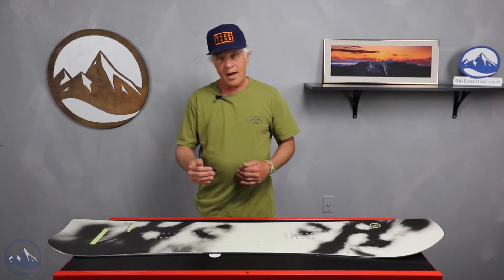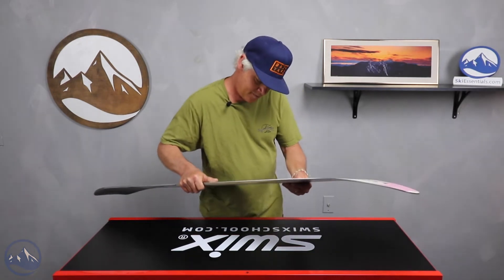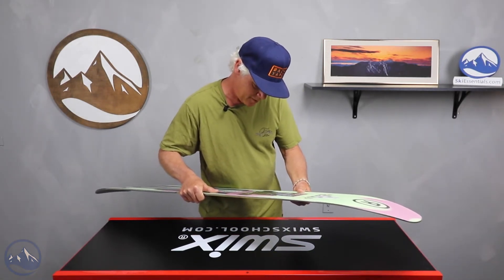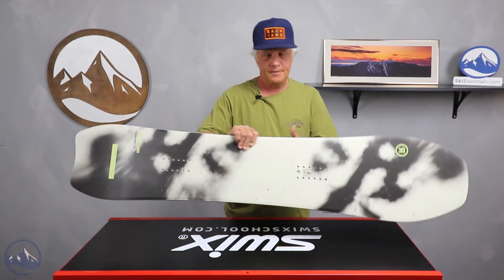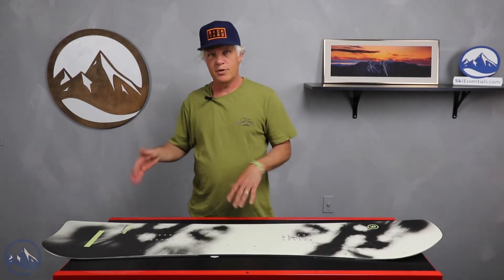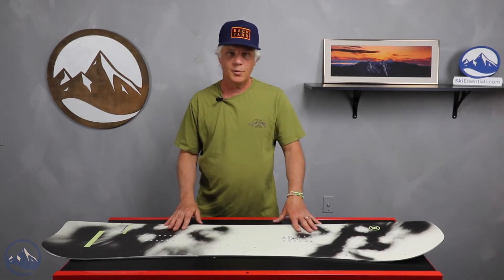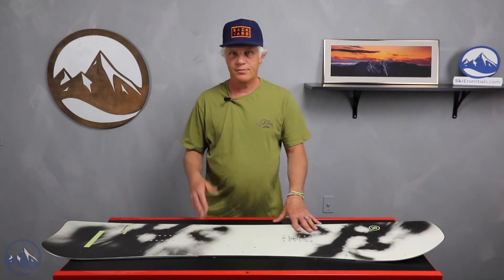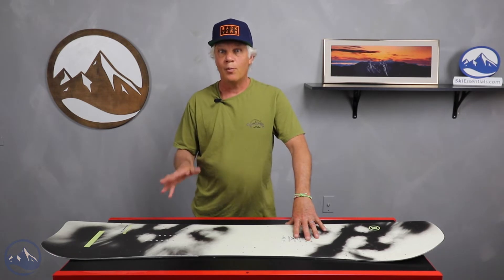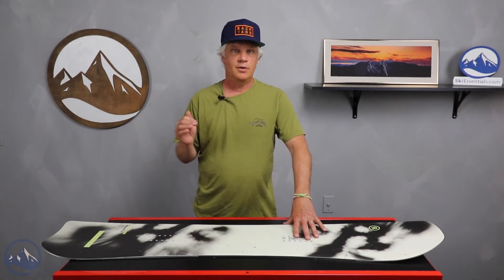It's kind of a little bit on the wide side. There are lengths from 142 up to 158. The reason it doesn't go above into the 160s is this is a board that you definitely downsize — depending on what you're comfortable with, three to five, even five to eight centimeters compared to your normal board. That might sound a little odd, but trust me, you can do it and you'll be fine.